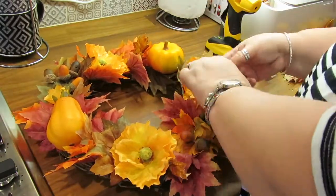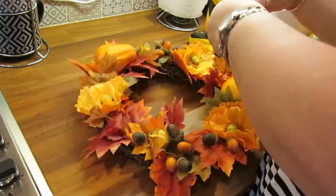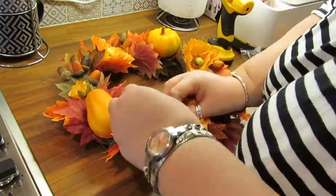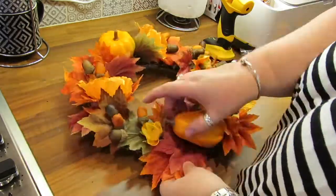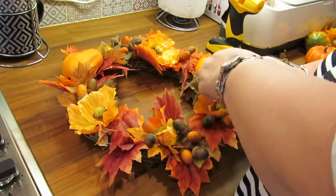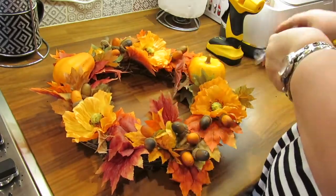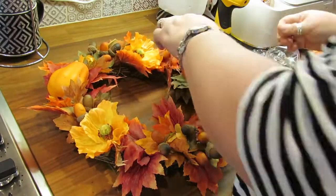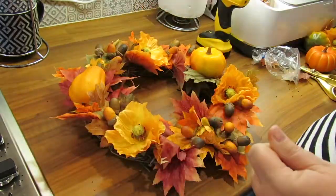I decided to put the glue actually onto the acorns and then slip them in, rather than trying to find a spot on the wreath to put them in. This means that they'll not only cling on to the wreath but they'll also cling on to things like the leaves and the flowers all around them.